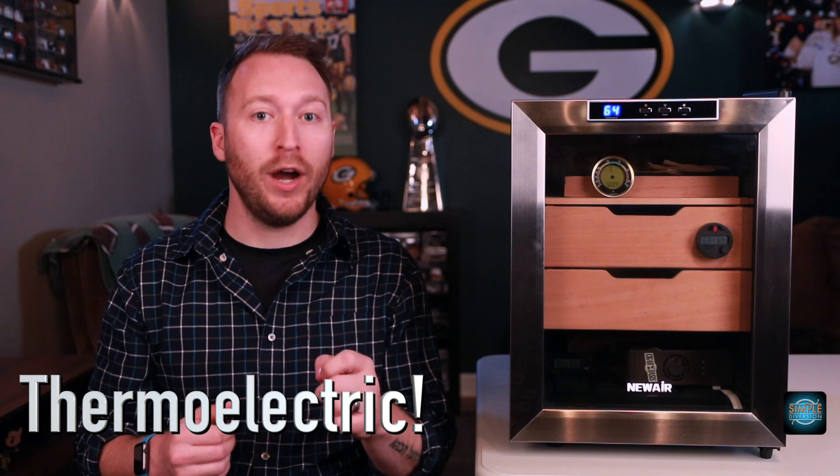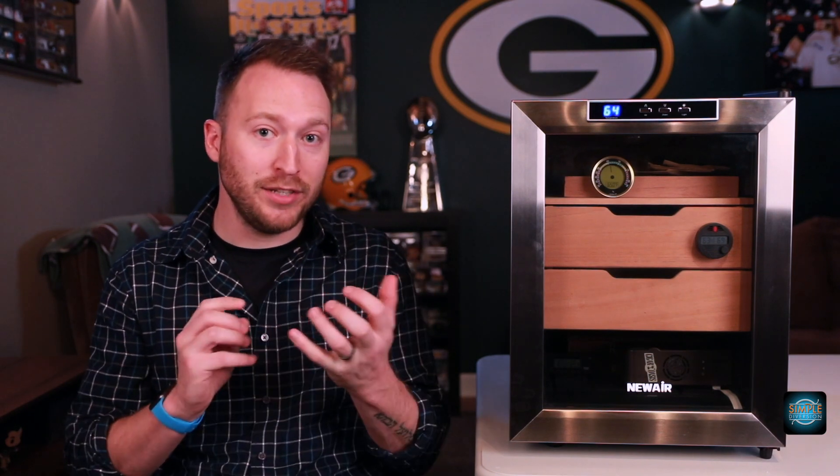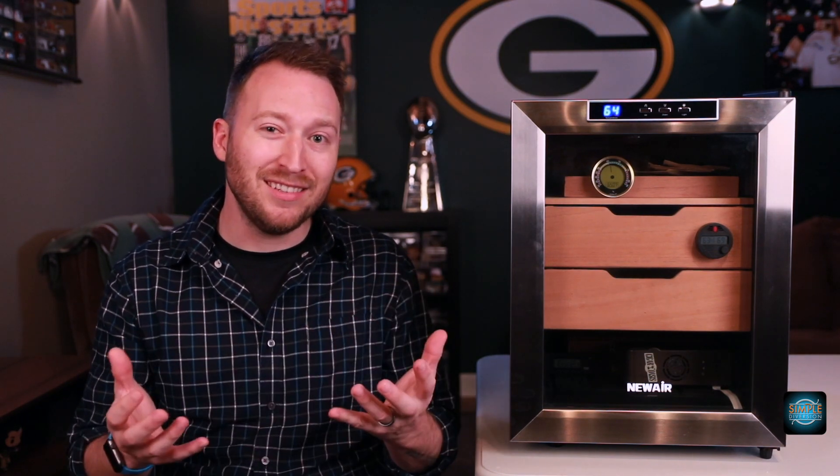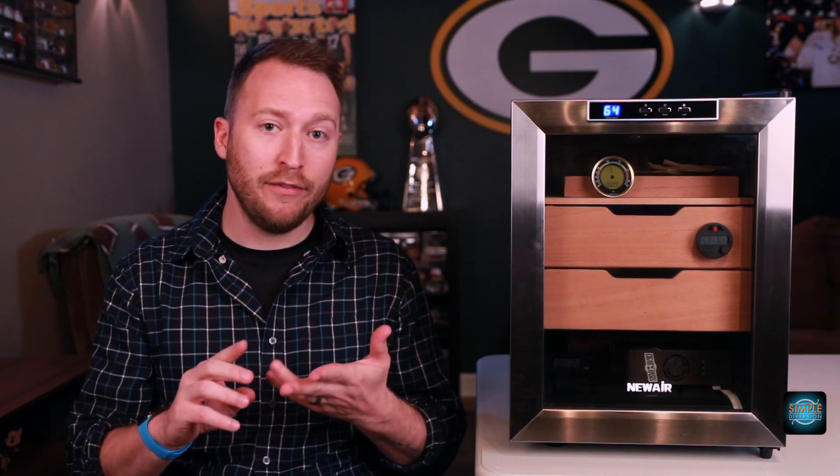One thing you have to look out for if you're going to do that is you have to make sure it's a thermoelectric wine cooler. The reason for this is you either have thermoelectric or a compressor, and the compressor is going to have condensation — and that's going to be a really bad combination with your cigars. You're going to have mold and probably ruin your cigars, so it's got to be thermoelectric. It's not going to have a vibration to it, so it's going to be a lot quieter as well. So just make sure you look at that before purchasing.